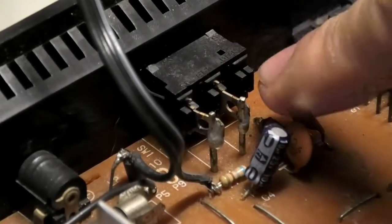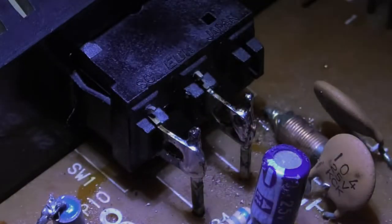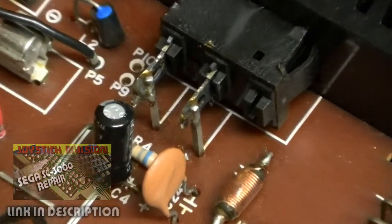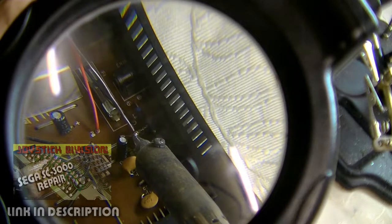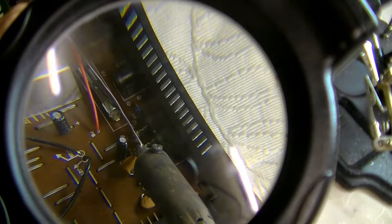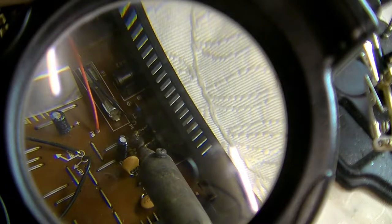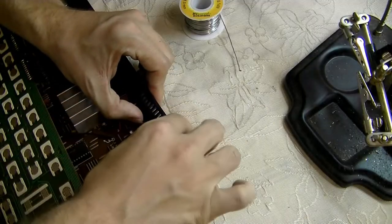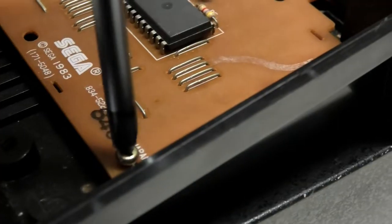In case you think you can just unscrew and lift the whole board out — for reasons only known to Sega, they decided to solder the power switch through the system's case. So if you need to get underneath the board, you need to desolder it and remove it from the case. I just added a bit of solder to the joints to help free up the old solder, then used a solder pump to remove enough to free the switch, and popped it out by squeezing the sides.